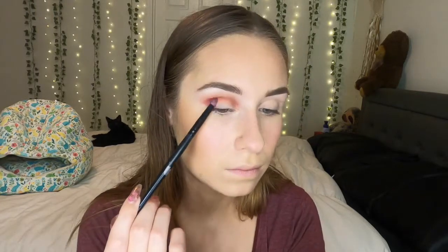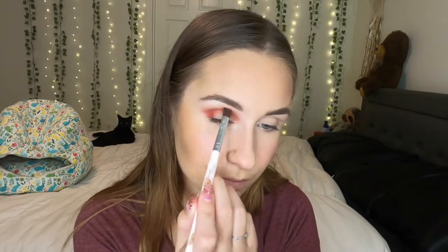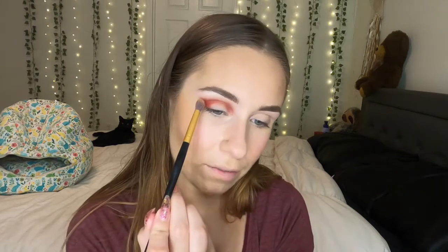Once that is all blended together, I'm going to dip into this darkest red shade right here and put this in my outer corner in order to darken up the look. Now I'm just going to go ahead and grab the brush from the first red shade and use the excess product on the brush to help blend out the colors. And then I will also be doing that with the first brush and dipping back into the brown shade a little bit to blend everything together.